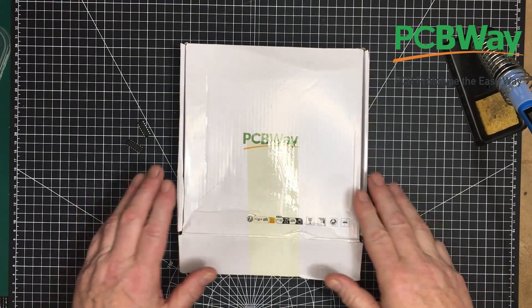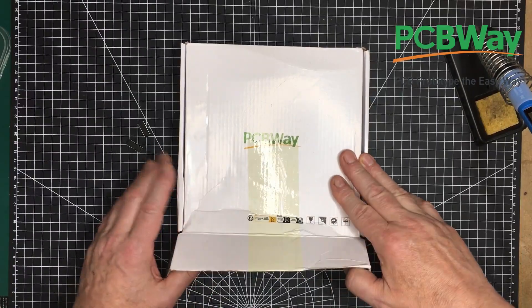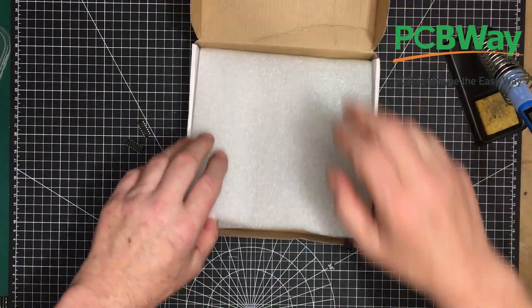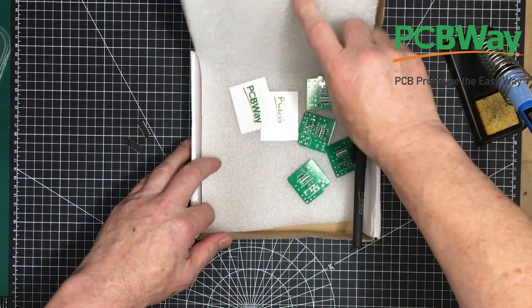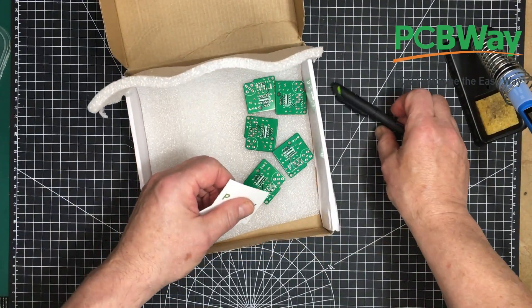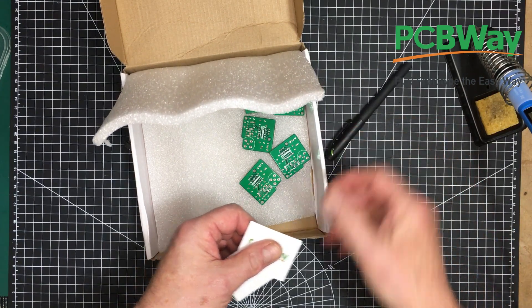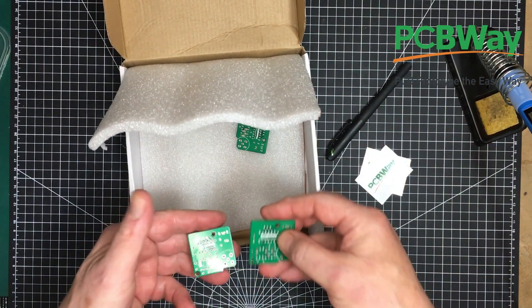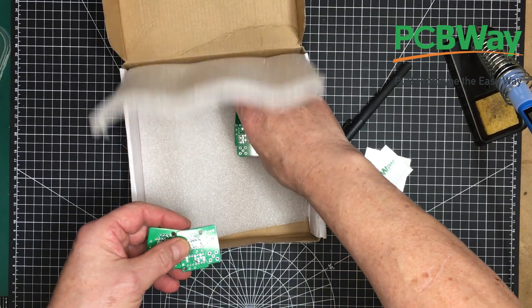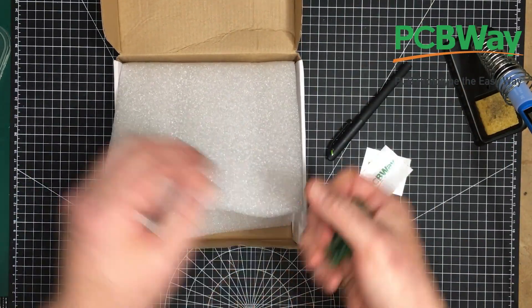Hi folks. This package just came in the mail and it is a PC board from PCBWay for our little time domain reflectometer project. And here they are — really nice boards again. There are five of them here.